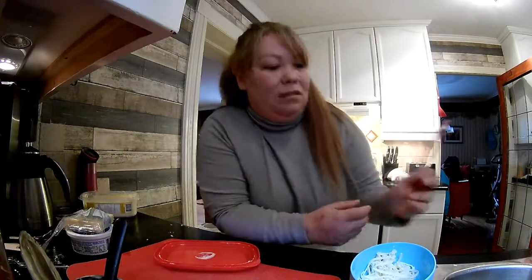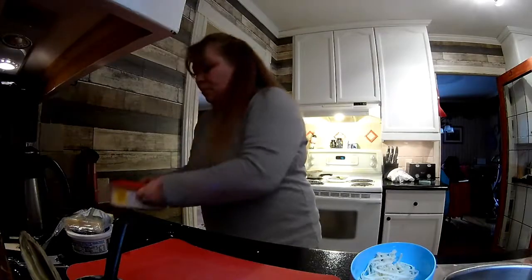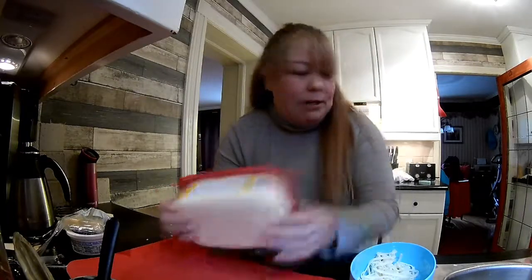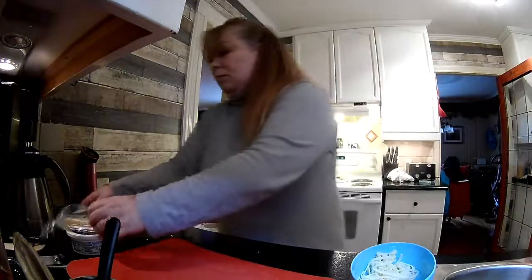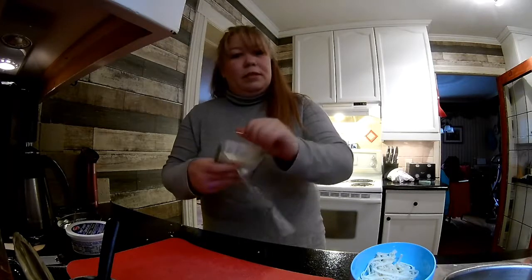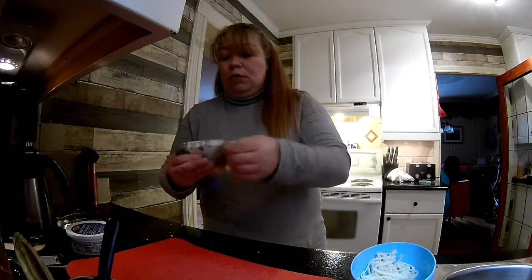So if it tastes bad, I'm obviously not going to post a video. So if you're watching this, we've already eaten it and it was fantastic. Now that it's in the oven cooking, we just clean up our mess and wait and see.